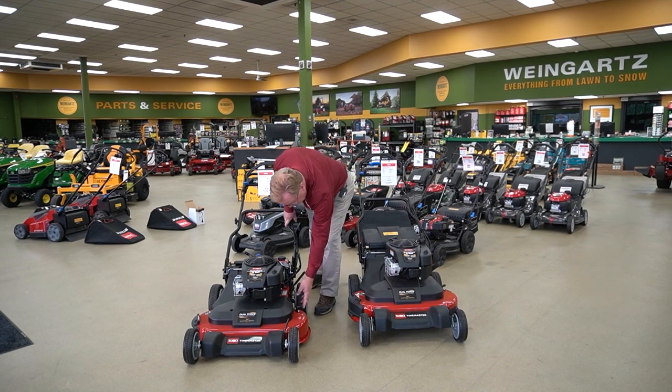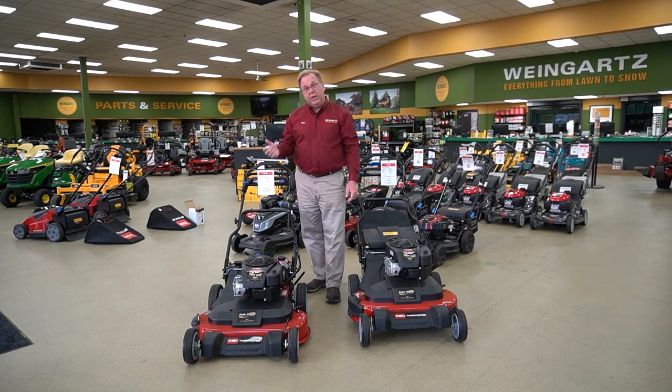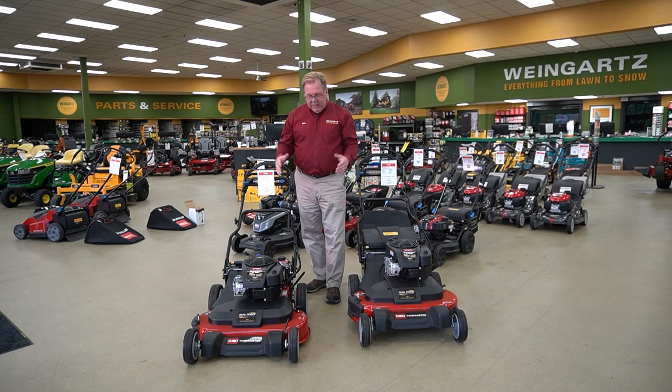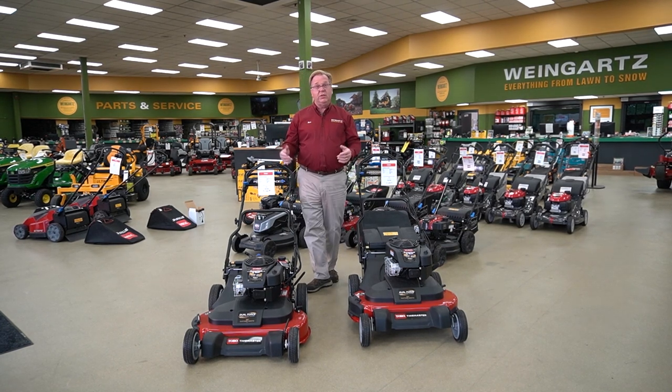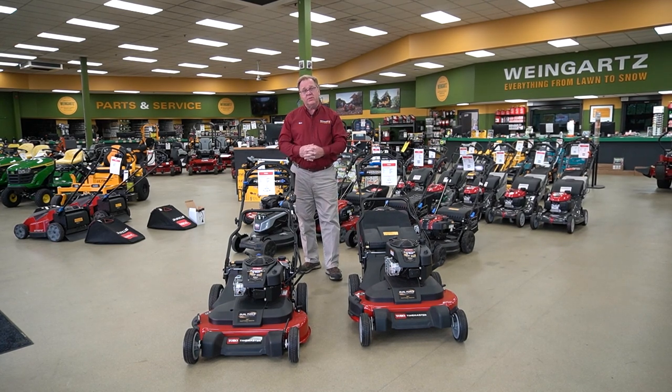Also notice the washout port — you just hook up your garden hose, so you don't have to tip it over on the side. Just hook that on and the blades will clean out the deck. If you've got a little more property or just want to get the job done a little bit quicker, the Toro Time Master is an excellent mower to take a look at. Thanks for listening today.